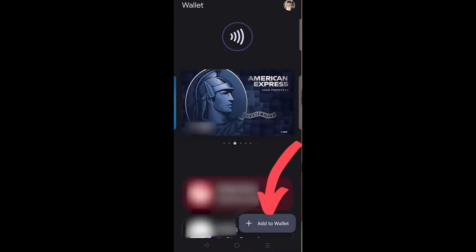Ladies and gentlemen, welcome to the channel. Today I'm going to show you how to add a Lidl Plus card to your Google Wallet. The first thing you want to do is jump into your Google Wallet. You'll see over here on the bottom of the page it'll say 'Add Wallet' — let's go ahead and tap on that.